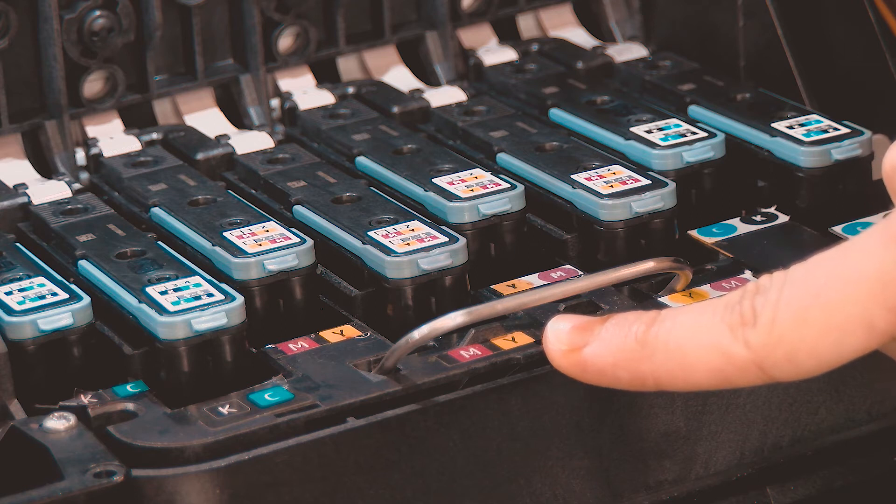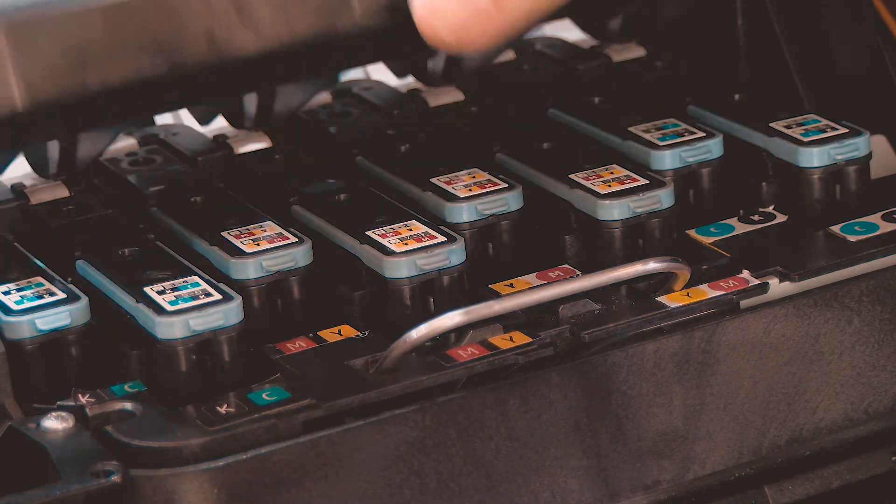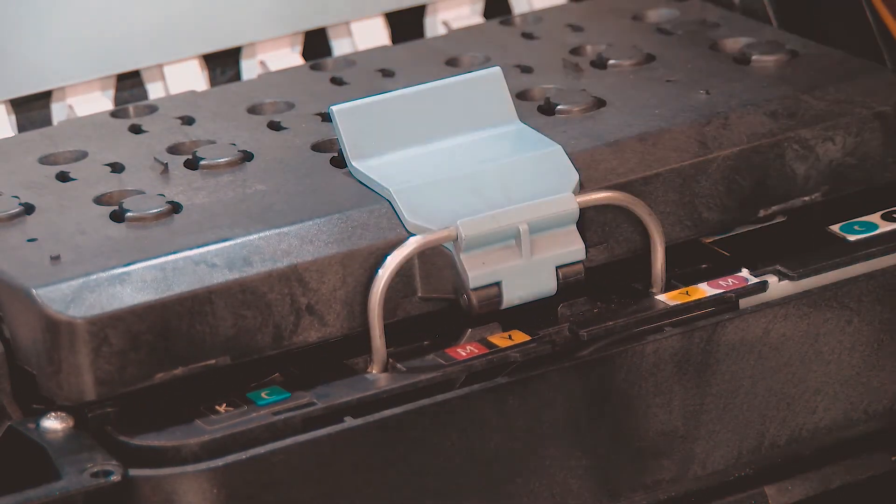Replace any additional depleted printheads. Lower the cover, making sure the end of the latch connects to the wire loop on the carriage, and then lower the latch to rest on the carriage cover.